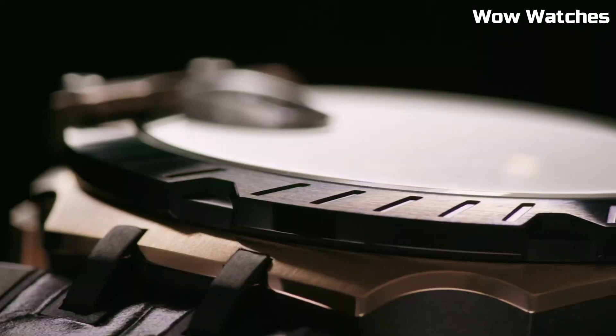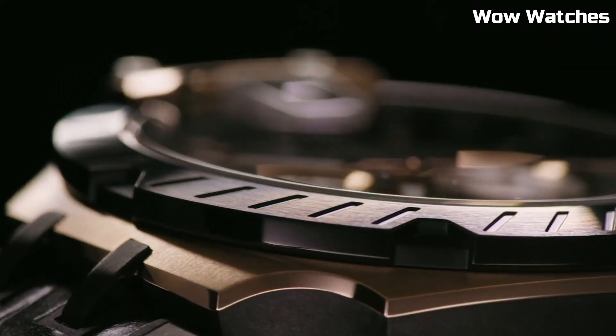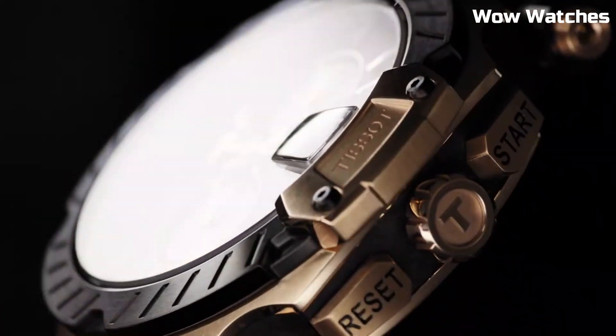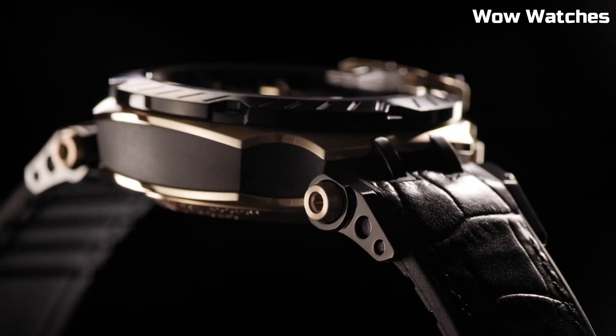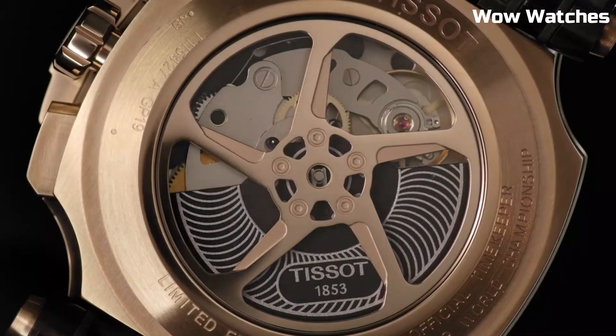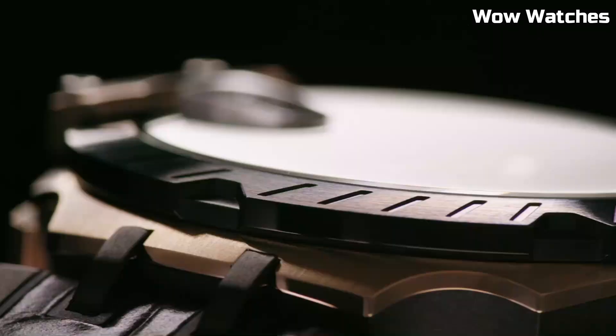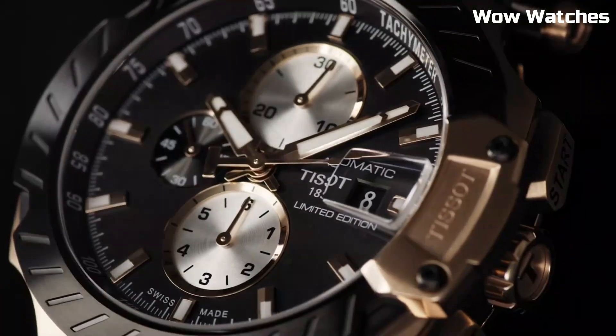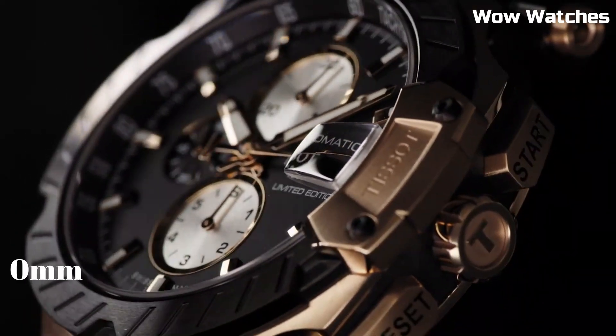Dial window material: Synthetic Sapphire. Display type: Analog. Buckle clasp. Case material: Stainless Steel. Case diameter: 43mm. Case thickness: 12.25mm. Band material: Silicone. Band width: 22mm.